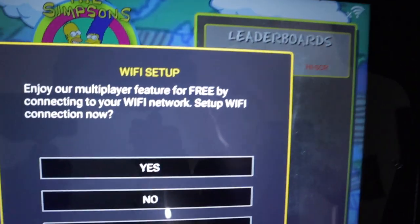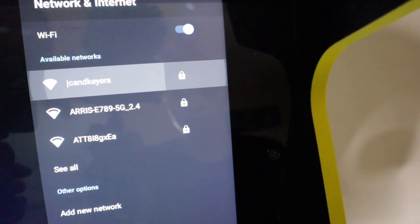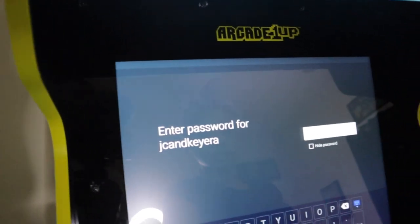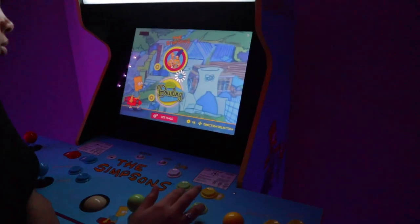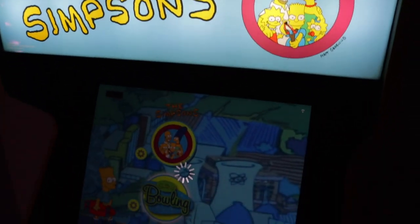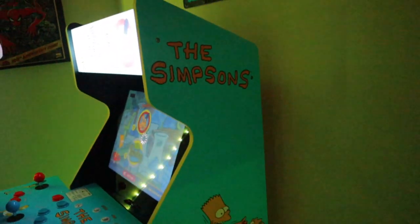So this is called Wi-Fi Setup. What is the password? Is it a capital or no? I have up to four players on this thing.